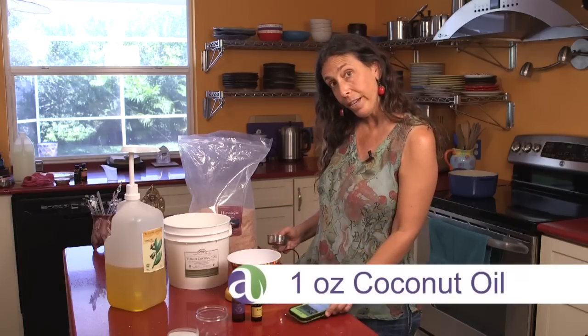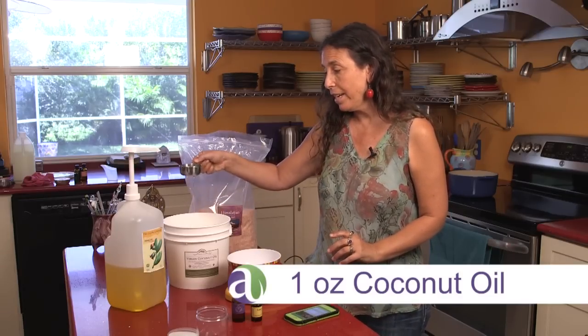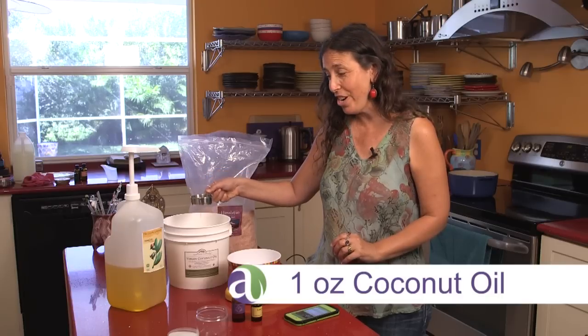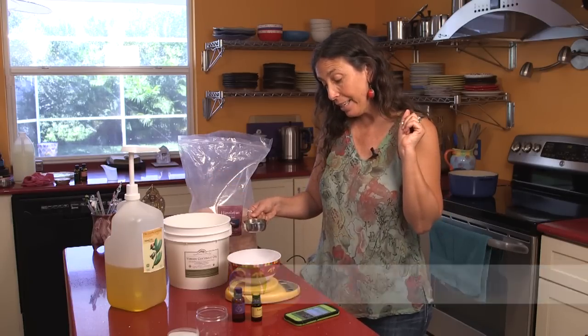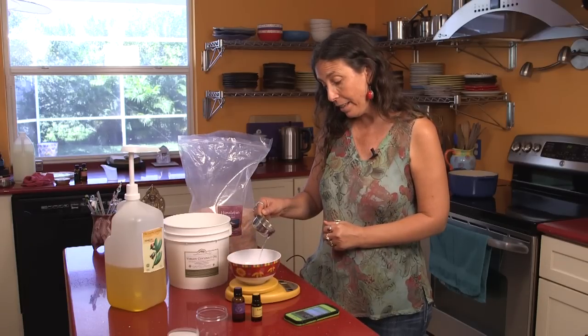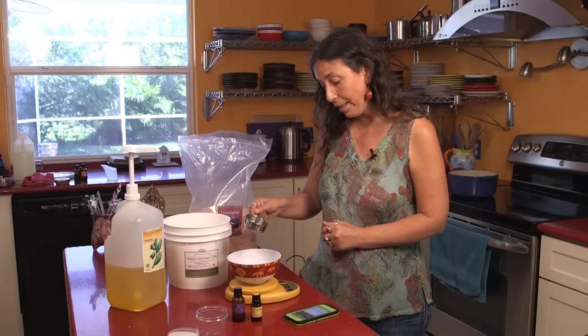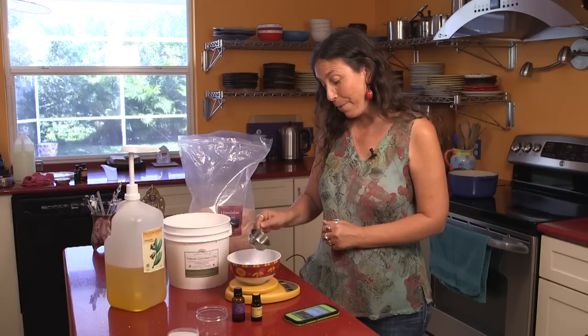Next we need one ounce of coconut oil. The coconut oil is nice and liquidy because it's warm here. I'm going to tare the scale so it's at zero and put in one ounce.